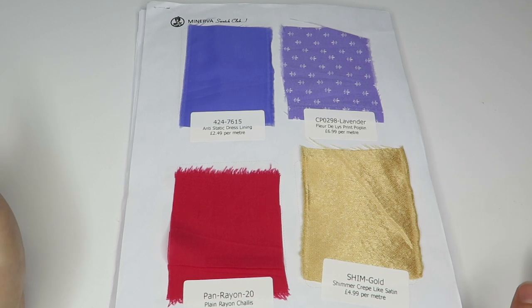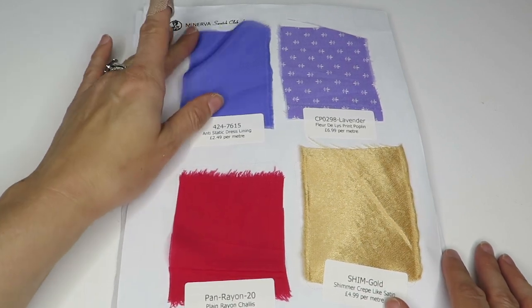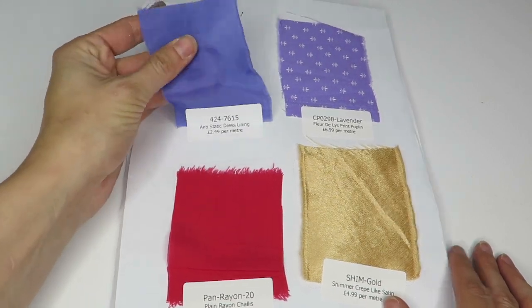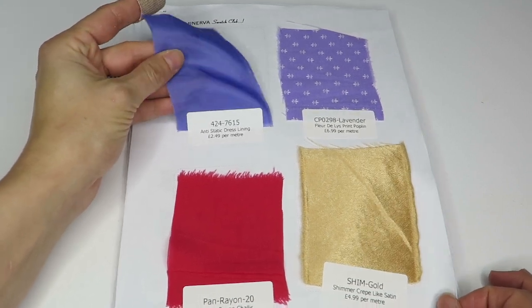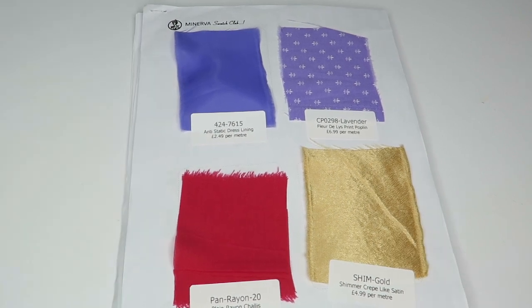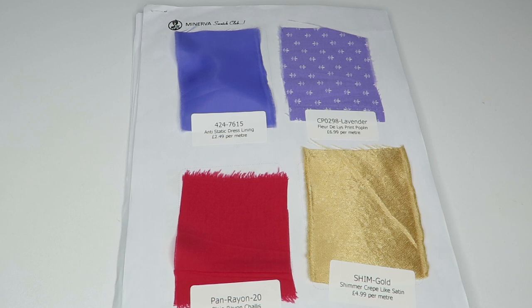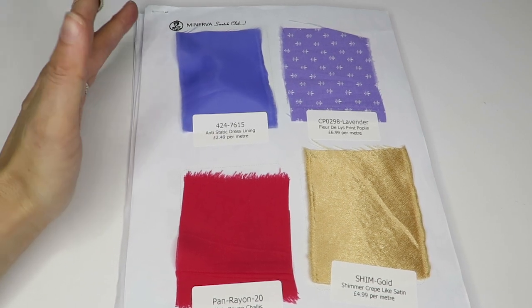Let's get started. We have an anti-static dress lining — it is 2.49 pounds per meter, so we're looking at British pounds in terms of pricing. The current exchange rate is about $1.30 equals one pound, so you could think of it as roughly 30% more than what I'm quoting in prices, but it's still very reasonable.